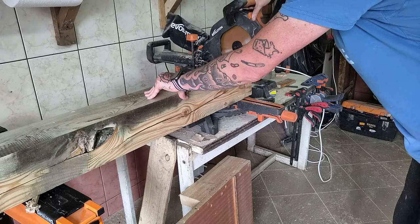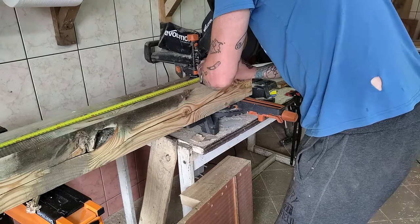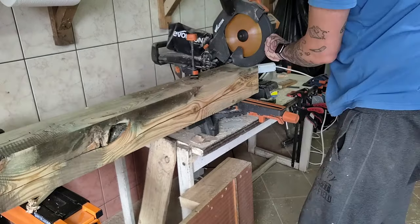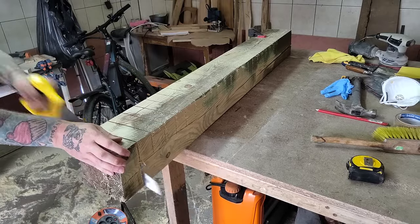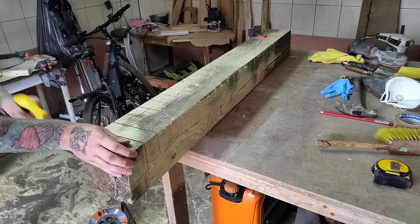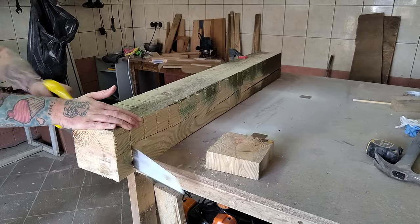Then we begin to slice the wood into squares. Now here's the first hiccup of the day — my mitre saw is a bit small for this wood. It cuts halfway just fine, but the rest, well, that's where a good old-fashioned hand saw comes in. Pure elbow grease doing its thing. There's no need to fret if your tools are not exactly state-of-the-art. Where there's a will there's a way, especially in woodworking.